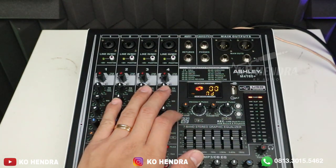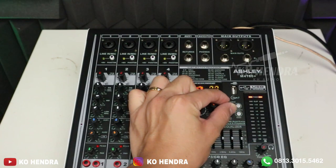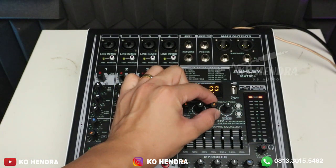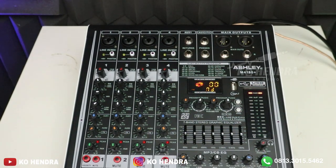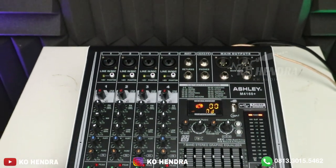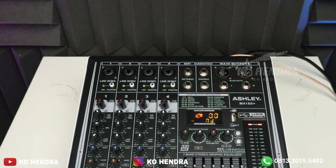Di sini ada tombol efek send, program push, dan program buat next lagu dari flash disk, serta parameter untuk echo-nya. Bentuknya juga sangat solid. Untuk bahannya menggunakan bahan full besi, bukan plastik. Yang plastik hanya knob dan feather-nya saja.